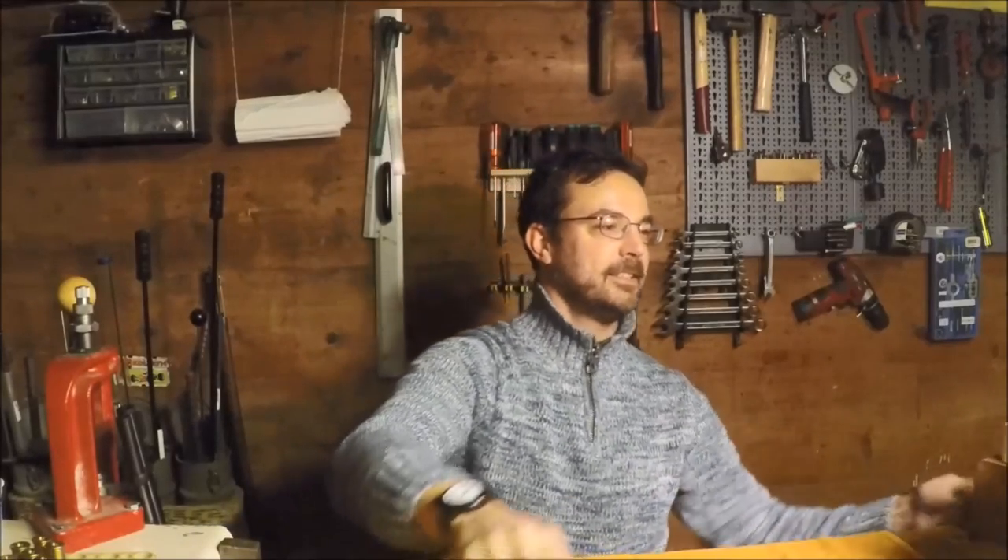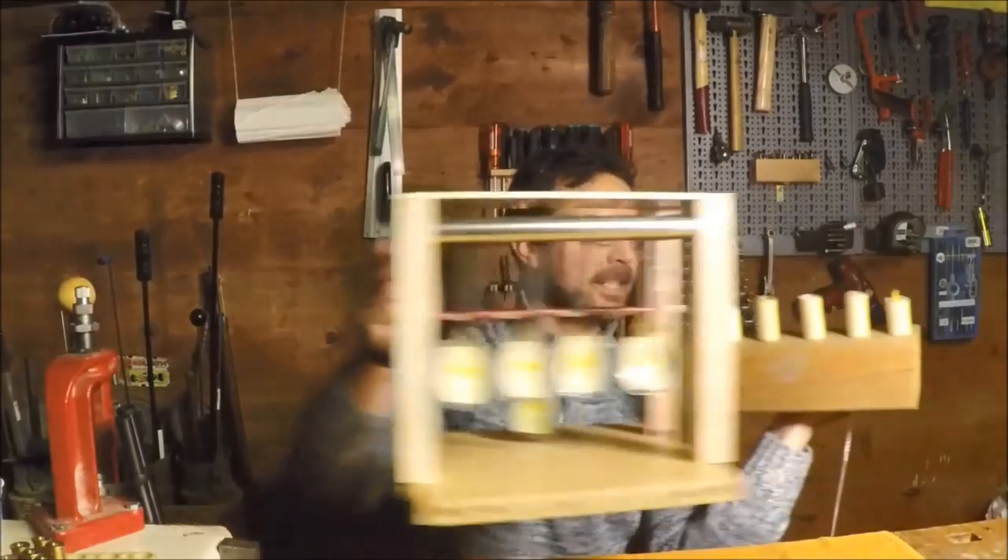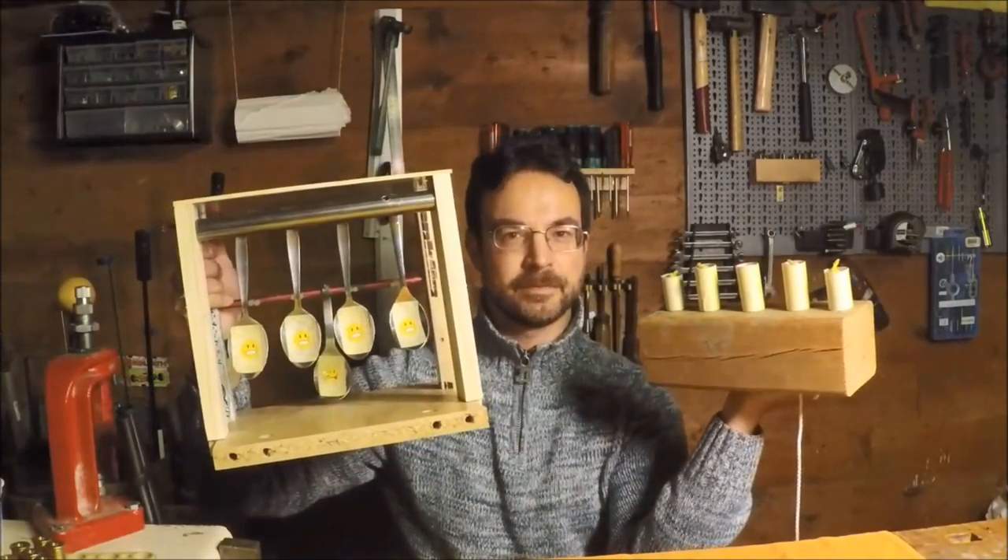So I rummaged into the depths of the workshop, emptied some drawers, and I've come up with these — let's take a closer look.